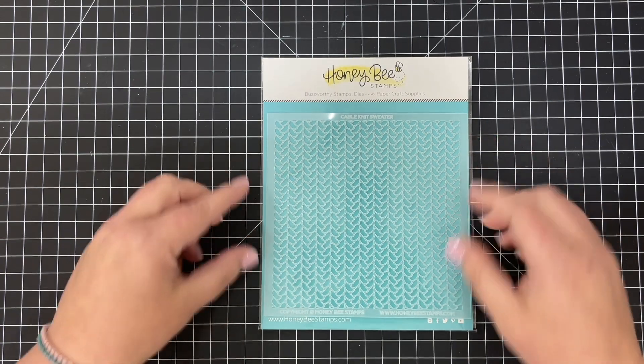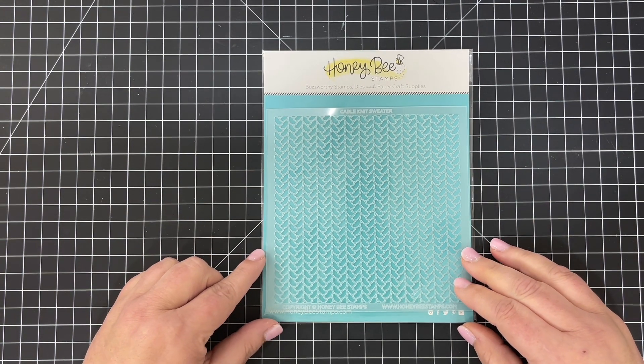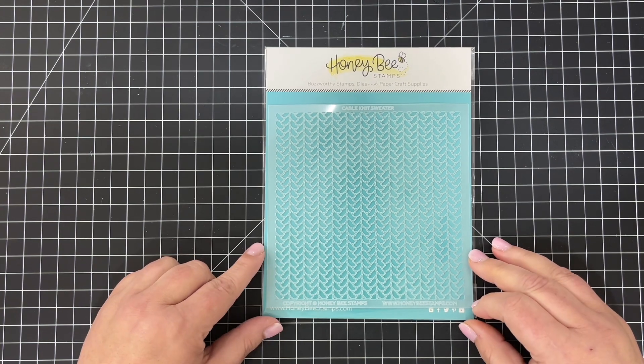Next is our Warm and Cozy Cable Knit Sweater stencil. You can see what great texture this will bring to all of your fall and winter cards — it looks like braided yarn from a warm and cozy winter sweater.